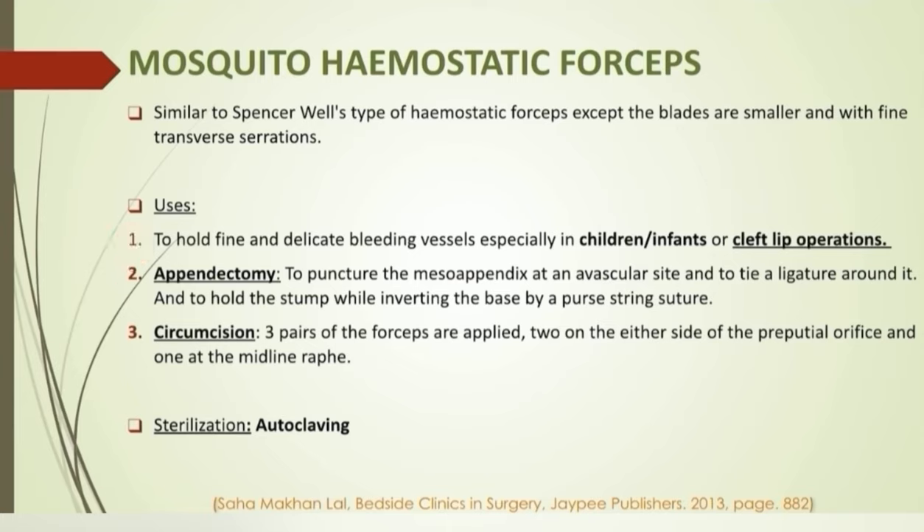These are used as a hemostat in children, infants, or in cleft lip operations. In appendectomy, it is used to puncture the meso-appendix and tie a ligature around it, or to hold the stump before burying it by a purse-string suture. These purse-string sutures are circular continuous Lambert sutures. Lambert sutures are seromuscular sutures and are the most common type of sutures used in GI surgeries. In circumcision, three pairs of mosquito forceps are applied — two on either side of the preputial orifice and one in the midline.